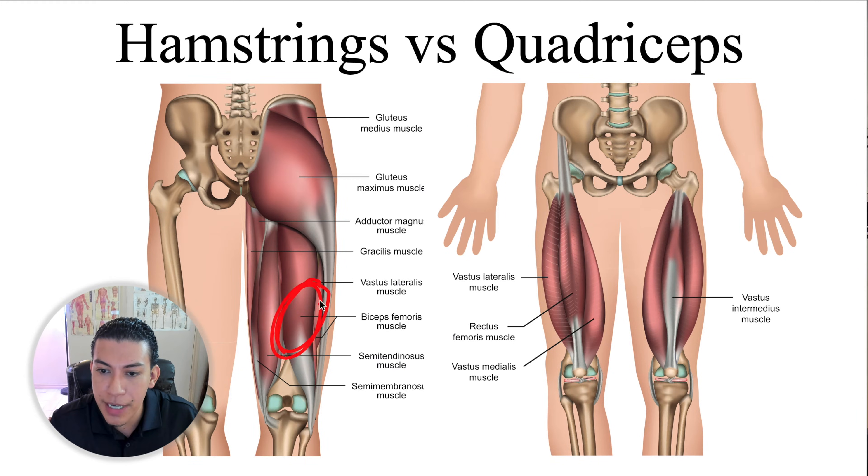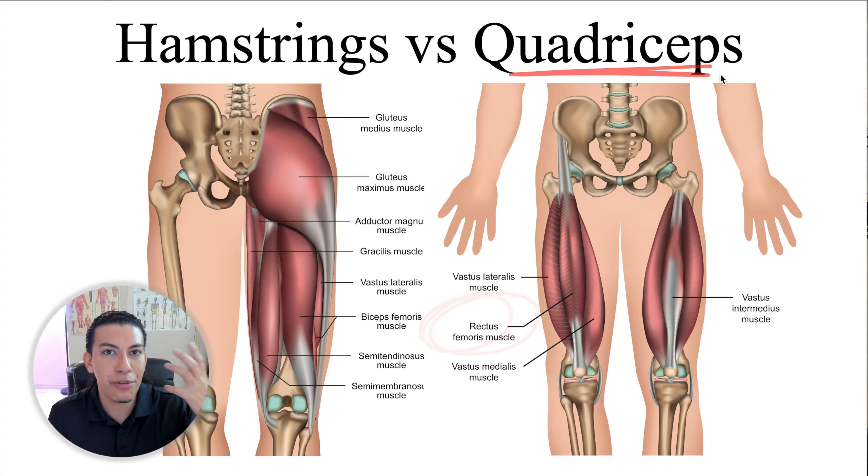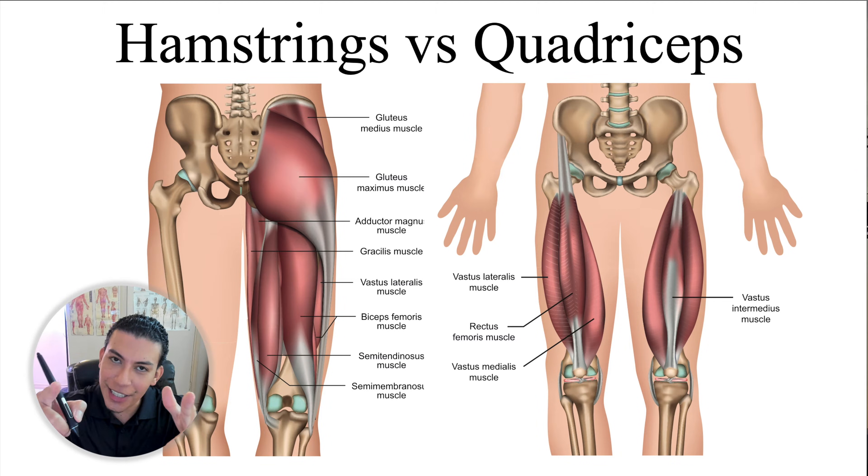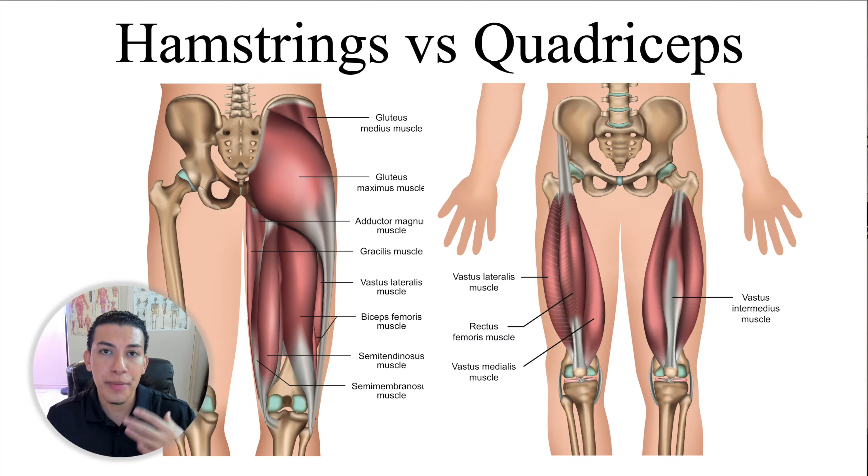Let me show you real quick. Here's the biceps femoris, which is our hamstrings, and here is the rectus femoris, which is our quadriceps. But how can I remember that the biceps femoris is going to be on the back, on my hamstrings, and that the rectus femoris is going to be on the anterior compartment of my thigh, which is the quadricep muscles? Let me show you how my student told me — shout out to Lyric, because Lyric's the one who told me about this.